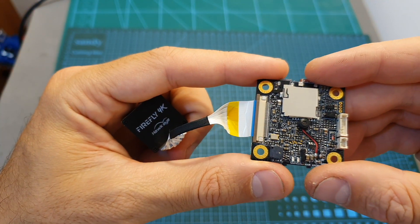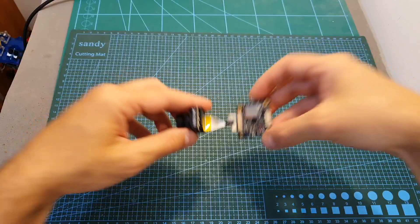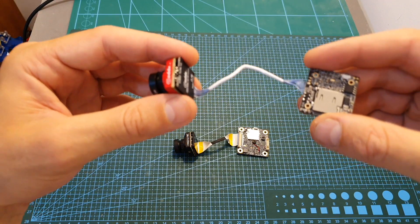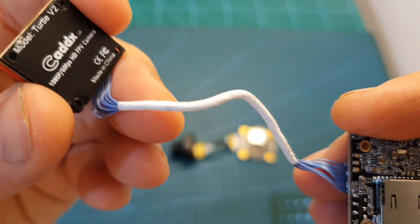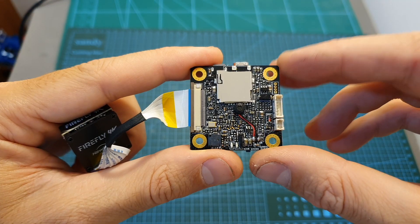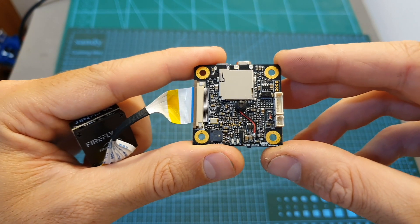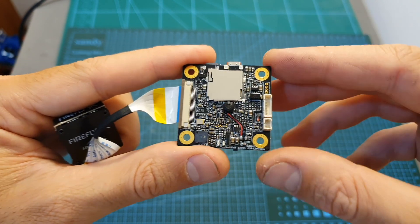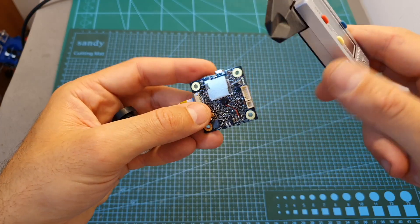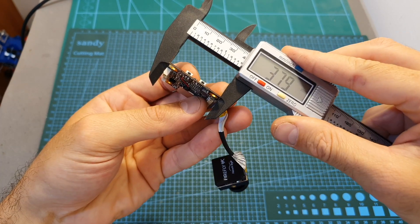The Hawkeye Firefly 4K split camera is based on two components: a mini sized camera and the main board. The camera is connected to the main board using a not very flexible cable. Personally I prefer the type of cable used by the Caddx Total V2, however this type of cable seems to be a little bit more robust. The main board features 30 by 30 mounting holes, so it's not going to be compatible with most micro builds. However, Firefly are working on a newer version that will feature a single 20 by 20 board and a micro sized camera.